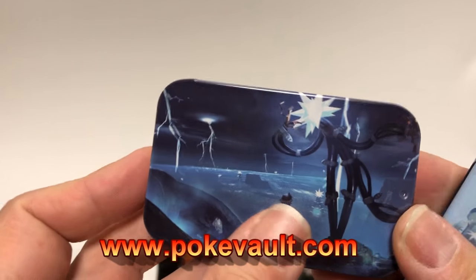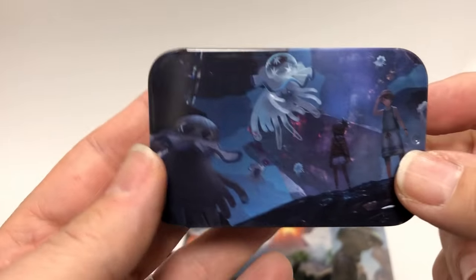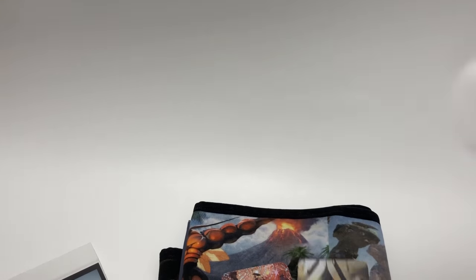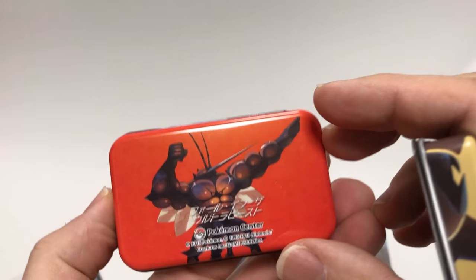If you want, you can check out pokevault.com — I have better pictures of these on the website. It's kind of hard to show these in a video. There's tons of stuff that came out today at the Pokemon Centers, so lots of goodies to look at. If you have any questions you can always contact me or email me.